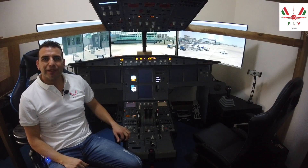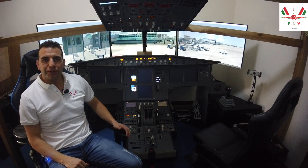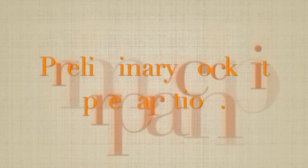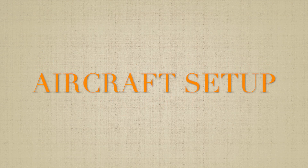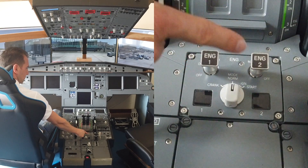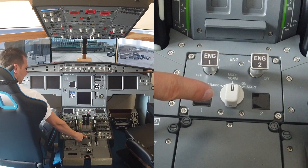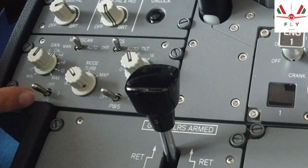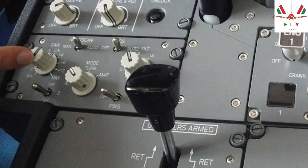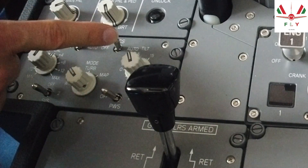Let's start now the preliminary cockpit preparation to ensure that all systems are ready before applying the electrical system. We start from engine master 1 and engine master 2 switch off, engine mode selector normal, weather radar off, predictive wind shear off, gain auto, mode selector auto.